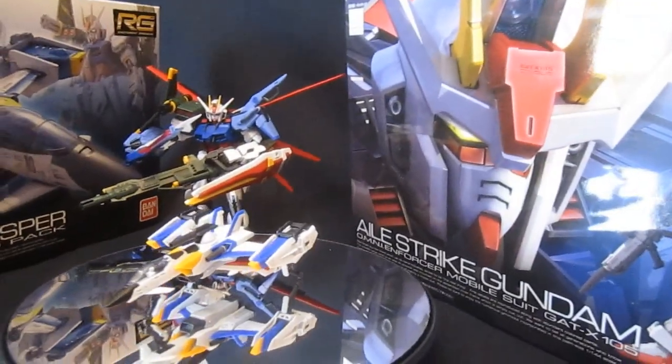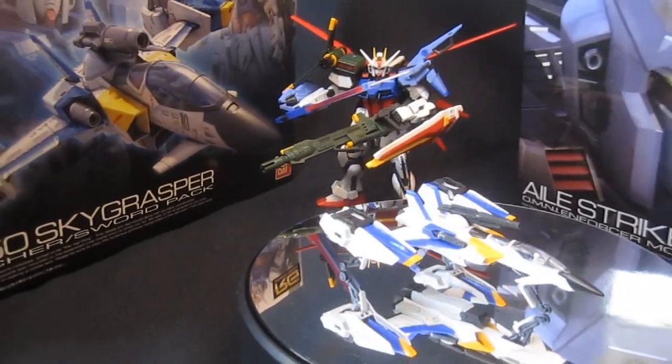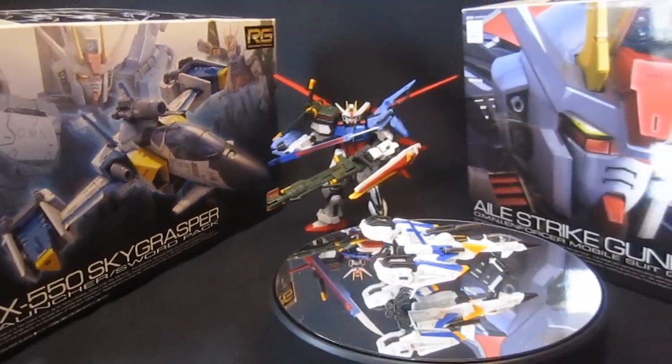I've made a list of all the good and bad things I can think about this kit, so let's get straight to those so you can make a call whether this is something you want to buy for yourself.